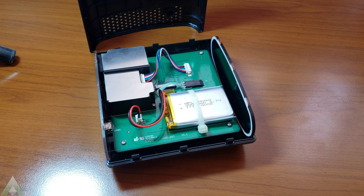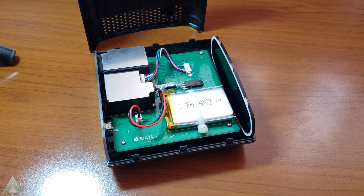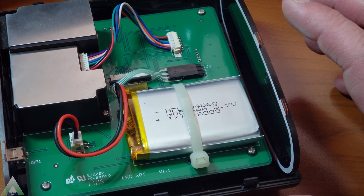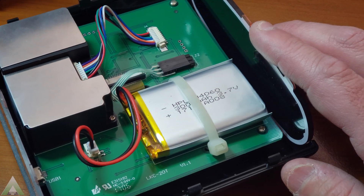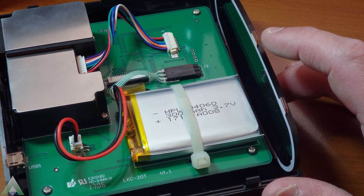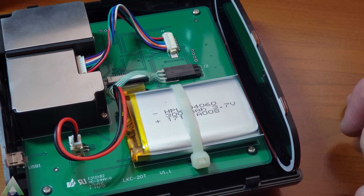I was able to successfully remove the back cover — it's fairly easy, held by tabs along the perimeter. The reason I did it was to verify whether it is in fact a 3,000 mAh battery as rated per specifications, and it is. The last zero is hidden by a zip tie, but I verified it is in fact 3,000 mAh. I also wanted to see if we could clean some dust if necessary, and it looks like we can. There is nothing in the manual that states we should ever open it, but because it was so easy, I wanted to take a look.